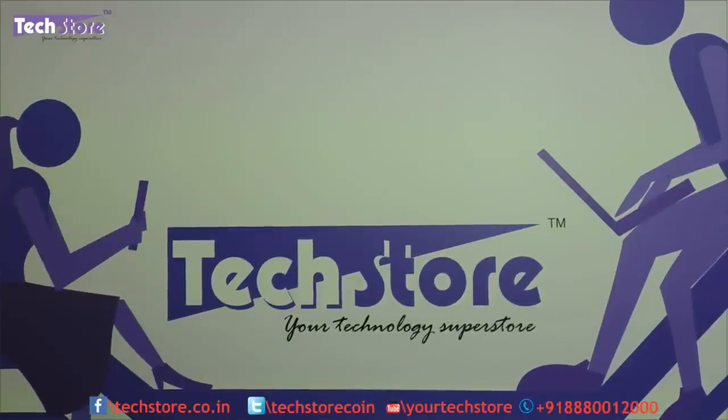Hi friends, this is Andy from TechStore and in this video we are going to be showing you the latest HP AC series of laptops. This is the successor of the R series laptops, the entry level laptops that HP had, and they have done a wonderful job on upgrading the R series into the AC series.